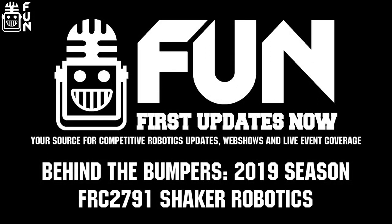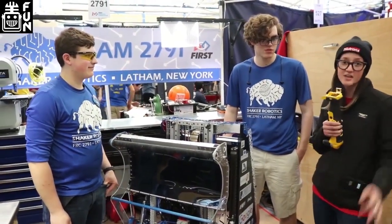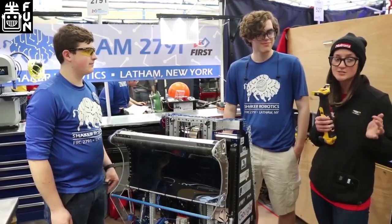Hey everybody, I'm Christine from First Updates Now. We're here with Shaker Robotics, they're from Latham, New York, and they just came off of an awesome win at the Tech Valley Regional last weekend. Here we have two awesome students who are going to talk a little bit about what's making their robot so awesome.